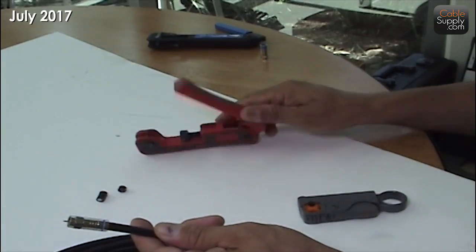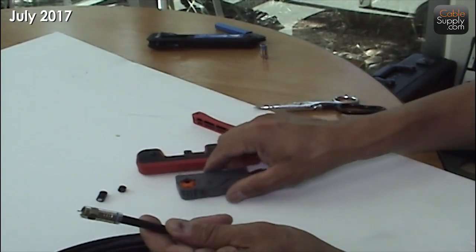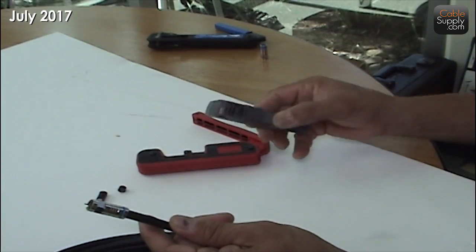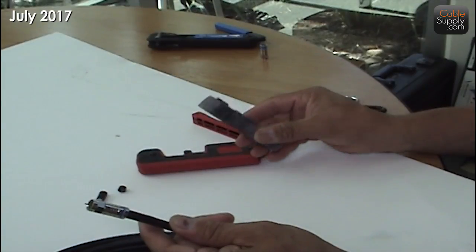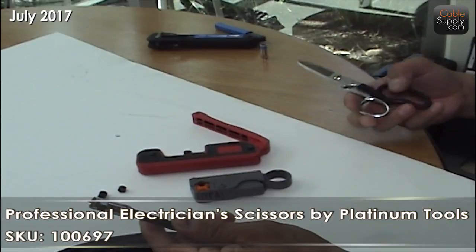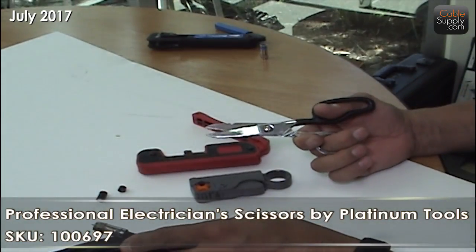Let me show you some of the tools, just real quick. Cutters — they open up and they fit different RG sizes. You can see. And then of course the lineman scissors — they really work well.